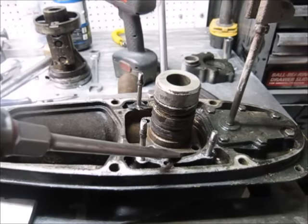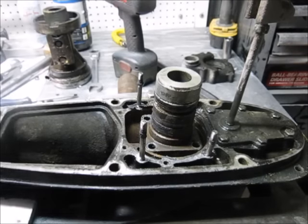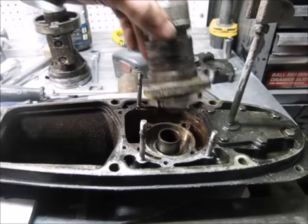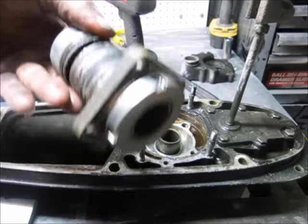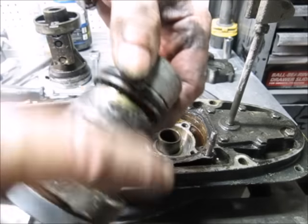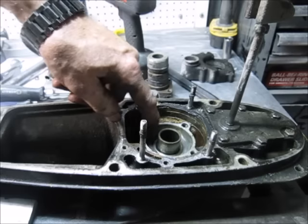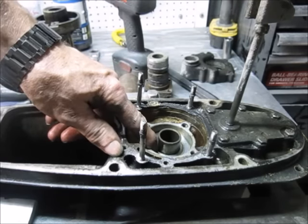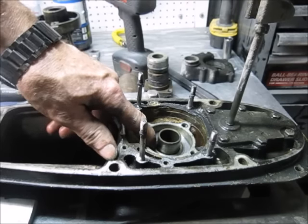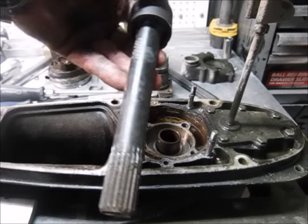You put two screwdrivers in to pull this bearing retainer out — just pry it back and forth. There's a couple of thousandths of play in there so it usually comes out not too bad. The only thing you're fighting is a small O-ring. We do replace this — it's usually corroded. Below the retainer you'll see shims, then a thrust washer, then the thrust bearing. There's a special tool that goes down inside the spline.